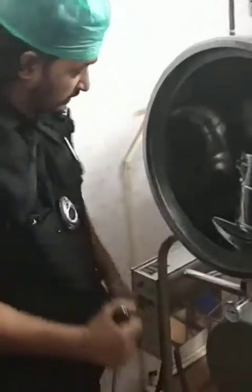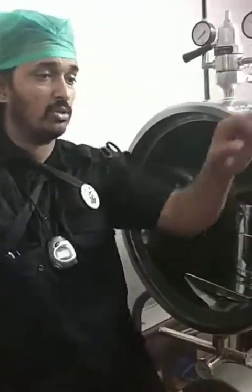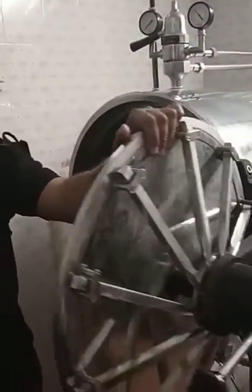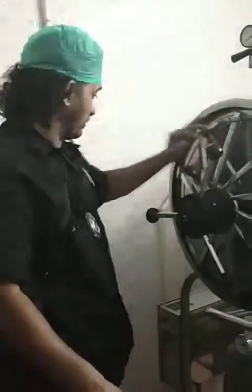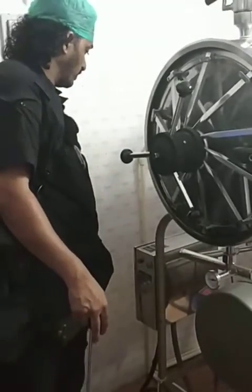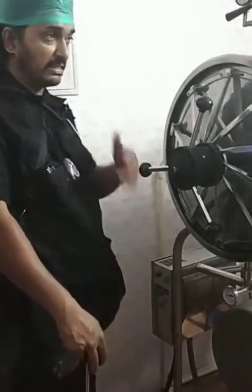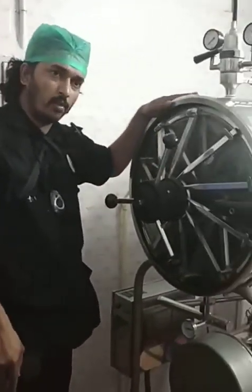So this is, in short, about the gravity displacement sterilizer or the high-end autoclave. This equipment is costly — it will cost you at least around 3 to 3.5 lakhs. It needs a three-phase power supply with an inflow of 440 volts, and if it doesn't get the three-phase supply, a lot of heat gets generated. So this is a high-end equipment.